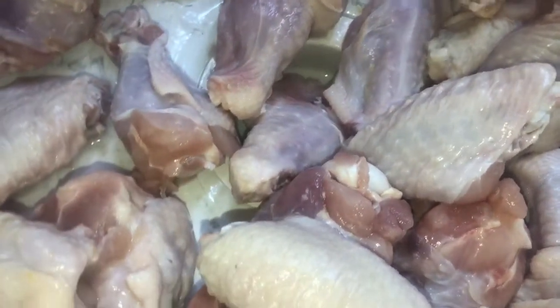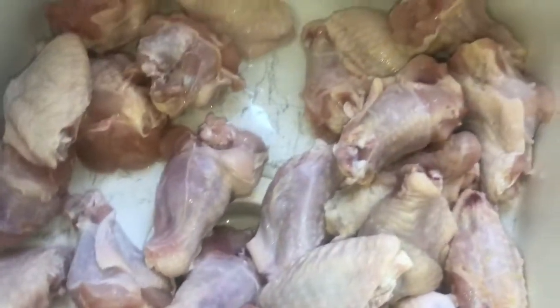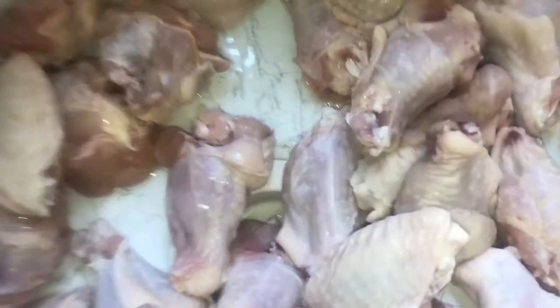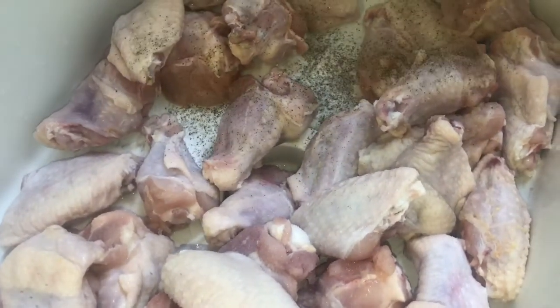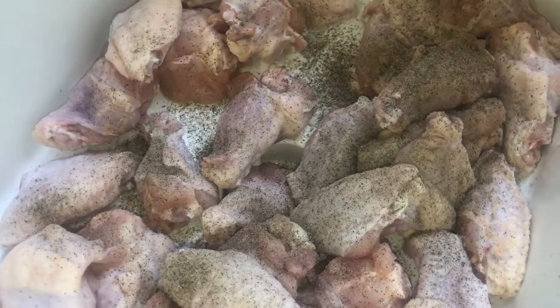The reason I say it's original is because I'm using Polynesian sauce, but I'm going to add a few more things to that to make it my own. So let's get started. First, you're just going to start with some chicken. I'm going to add salt, black pepper, and accent.